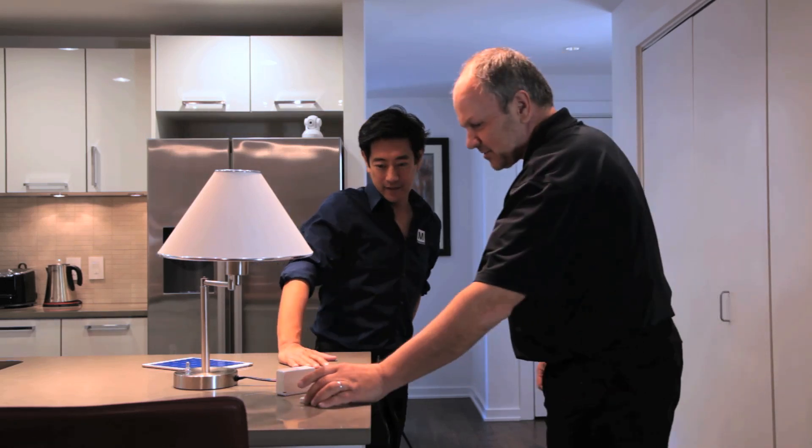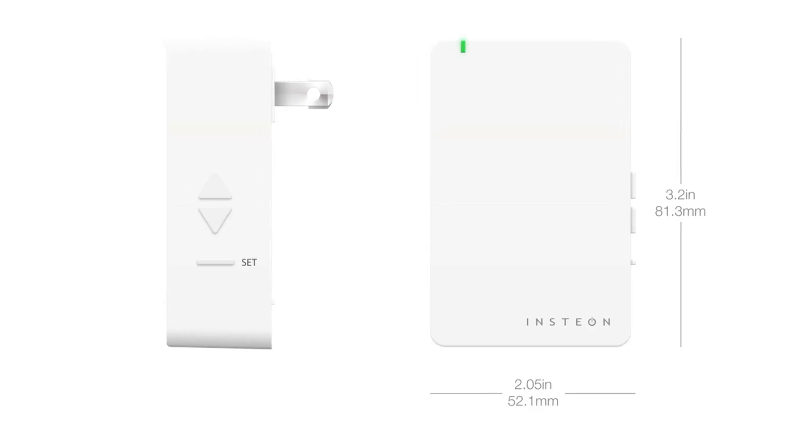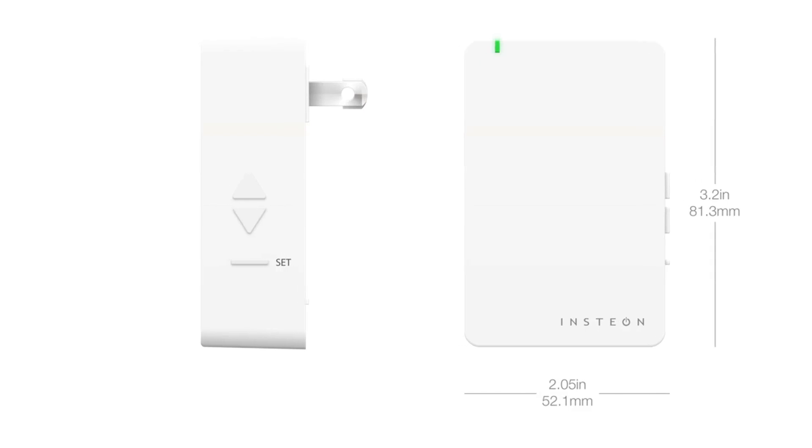Thanks for having me here in the home of the future. I'd love to show you how Insteon works and how simple people can get started. This is an example of a handheld remote control, and this is an example of a plug-in module that makes a dimmable device smart. So this is step one in the process.